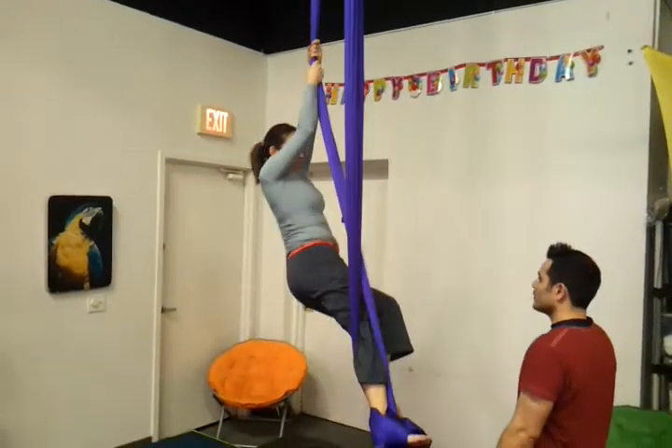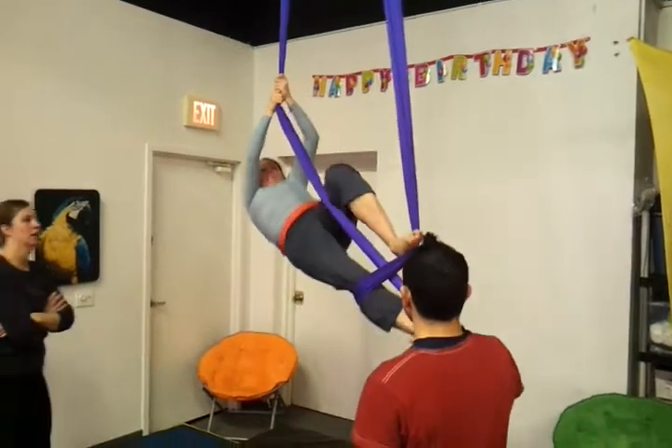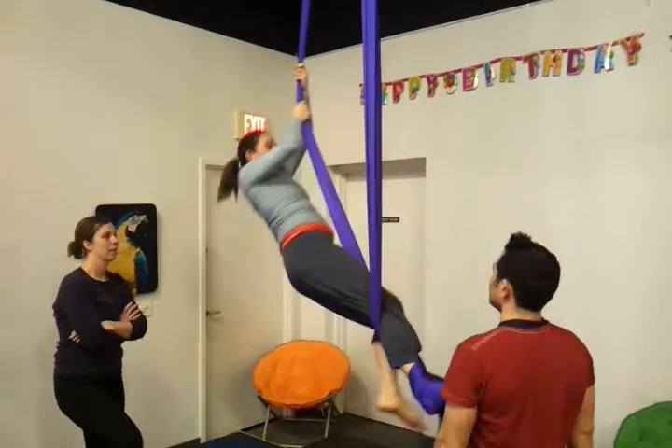Now, roll out. You're going to hook over, push. There you go, just like that. And take your foot out. There you go.